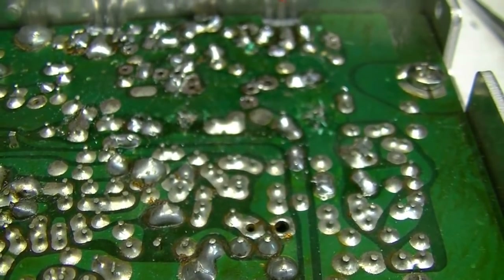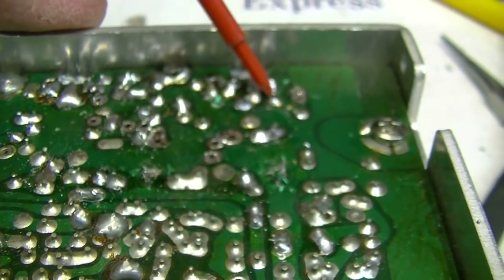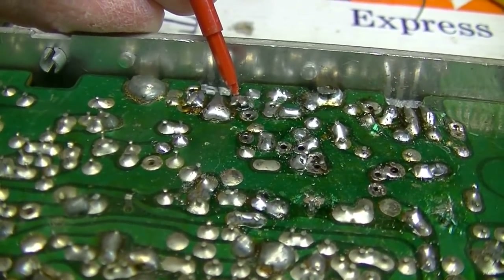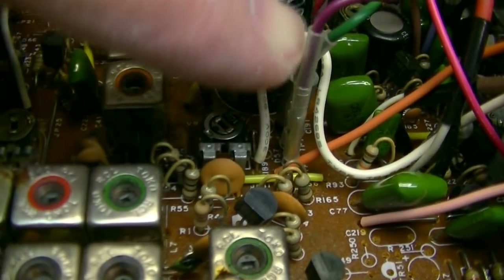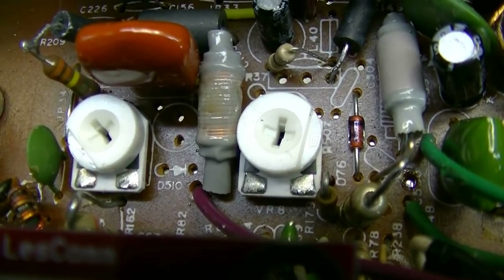You want about 3.6 volts on the driver — measure that at the gate. On the final, 3.2 to 3.3 volts — adjust it with the VRs we replaced, VR8 and VR9. VR9 is the driver adjustment, VR8 is the final adjustment. Make sure you unplug these two wires before you try to set the bias — this is your 12-volt radio transmitter connection, so disconnect those two before setting bias with VR9 and VR8.